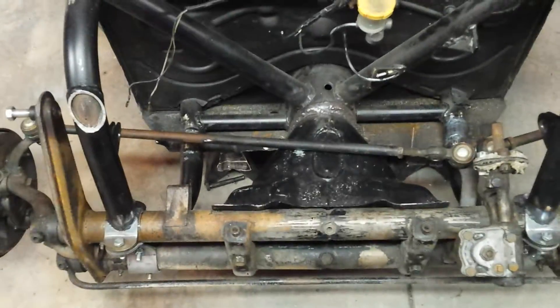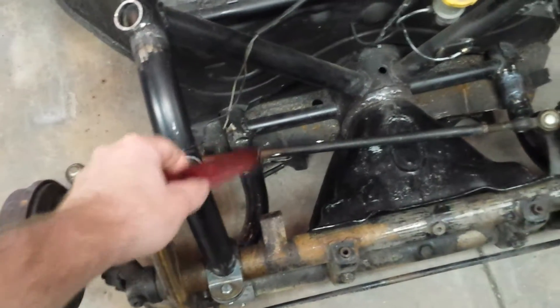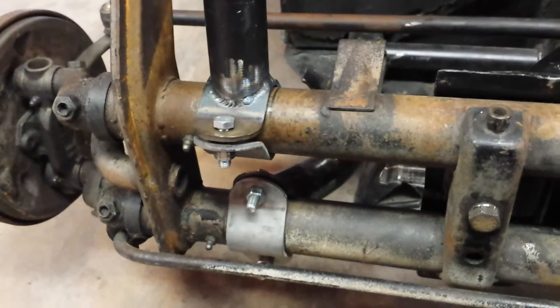Hey guys, here's another update to my project. Last time I got the beam ready, got it leveled and everything. Here you see the upper tube mounts and the lower tube mounts down there — I got those welded up, and I used beam clamps so that I can remove the beam if I need to.